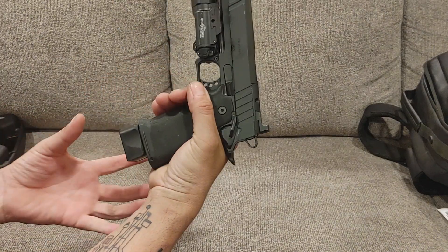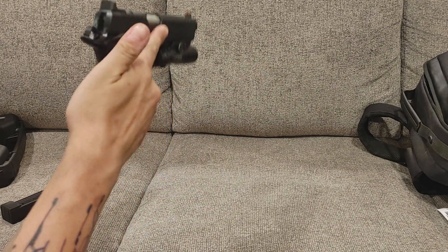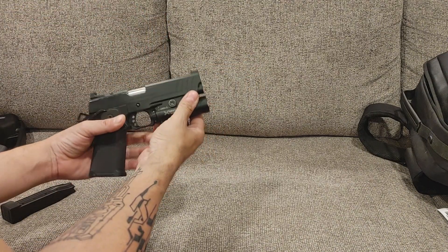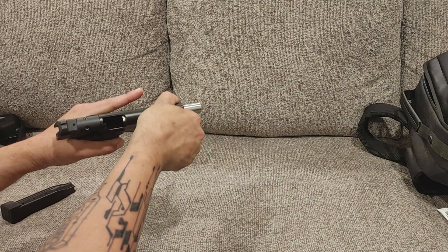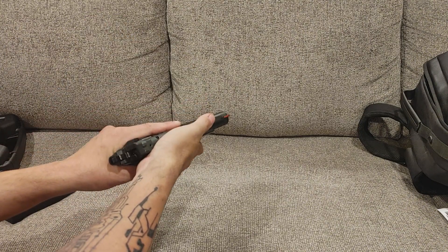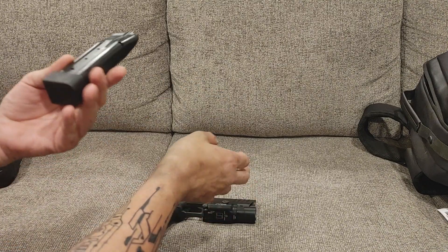Before we get going, special thanks to Paul for letting me borrow his Springfield Prodigy — and yeah, you might get it back. How you guys doing? Joe here, thanks for checking out another video on the channel. Today we are taking a look at a Springfield Prodigy that I borrowed from a friend of the channel as well as friend of our store. This is the 5-inch Prodigy chambered in 9 millimeter.